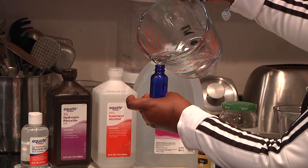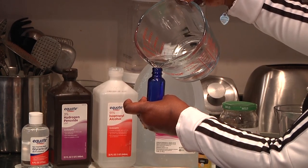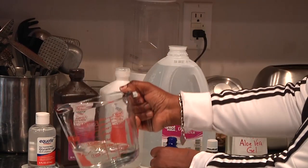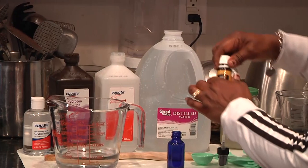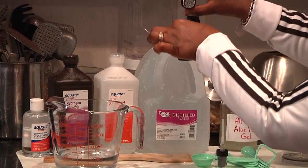This is like gold, so I am trying not to spill any. There we go — I might have filled it a little too much. And I'm going to add just a drop of essential oil.